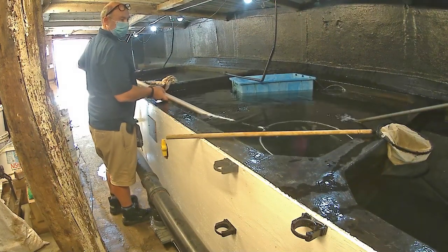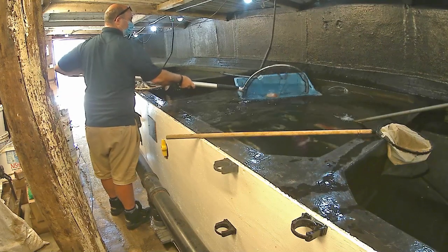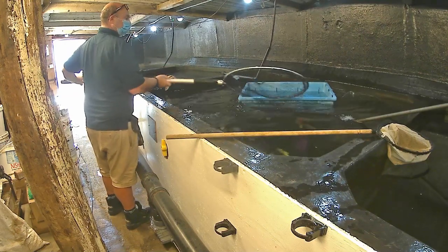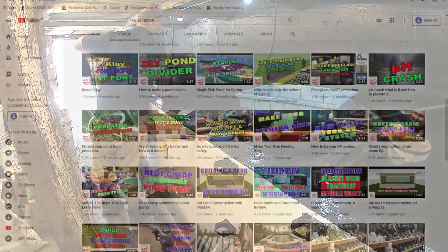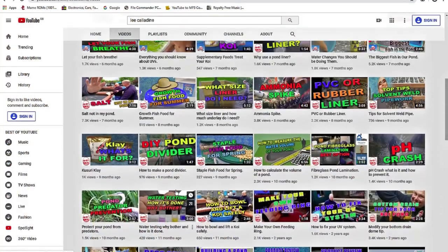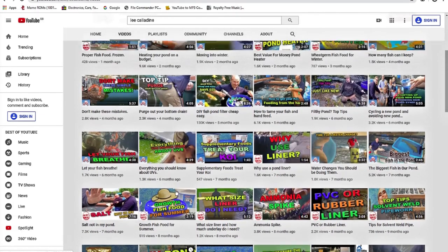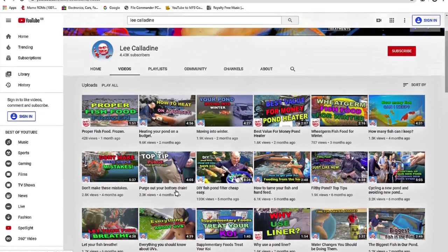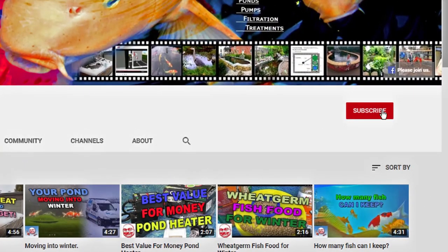I am very pleased with how it is all working and I know it will be used for years to come. Thank you for taking the time to watch this video. Please subscribe to the channel, post some comments and give the video a thumbs up. It's bye for now from Lee at the Japanese Water Gardens.